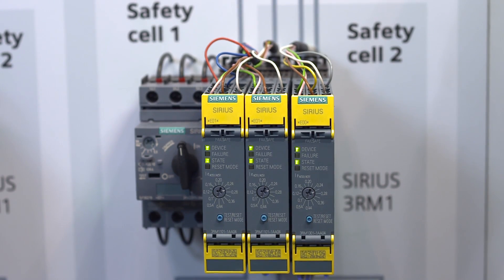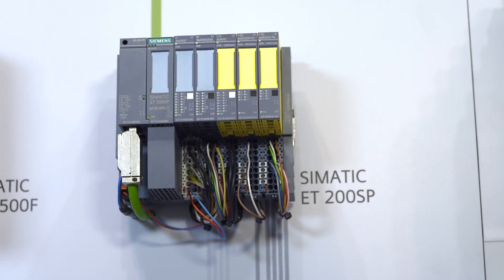The fail-safe motor starters have certification up to SIL 3 PLE Cat 4. Safety-related shutdown can take place via the control voltage as well as the control inputs. The 3RM motor starter fail-safe can thus be used flexibly in combination with different fail-safe evaluation units. Here you can see an application of the motor starter in combination with the ET200SP distributed I/O.